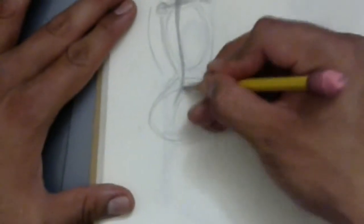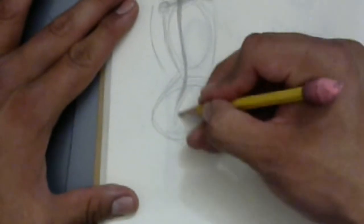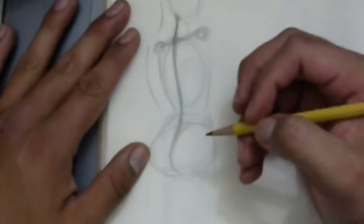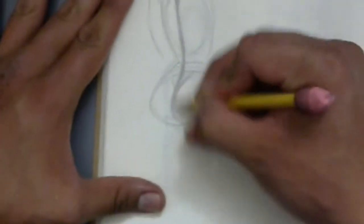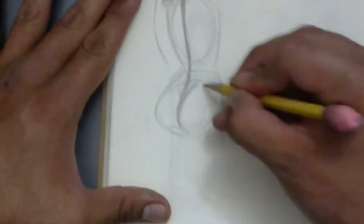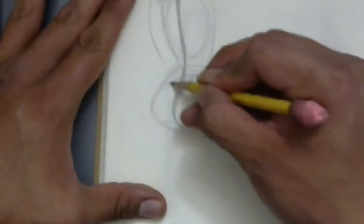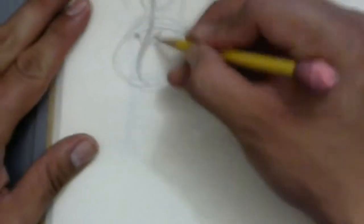Here I'm drawing the hips. From the spine I'll kind of extend that and tuck it back in just to indicate where the crevasse of the posterior is. From this crevasse I'll arc it back in a little bit — these are the dimples of the back region.